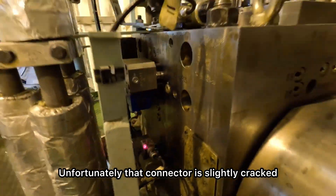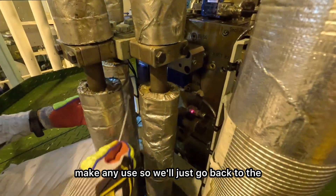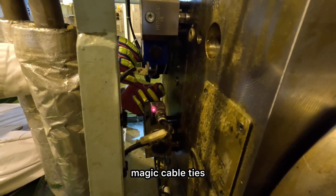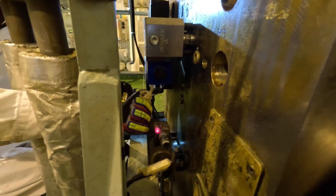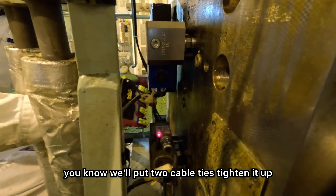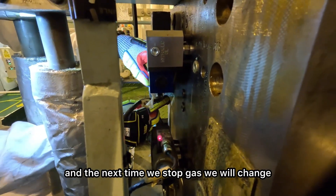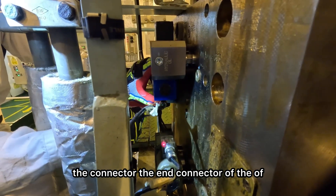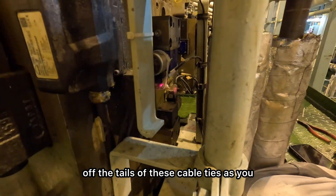Unfortunately, that connector is slightly cracked and broken, so tightening it won't make any use. We'll just go back to the magic of cable ties, because the engine is running on gas and I don't want to trip the engine. We'll put two cable ties, tighten it up, and the next time we stop gas, we will change the connector — the end connector of this blow valve. I'm done cutting off the tails of these cable ties.